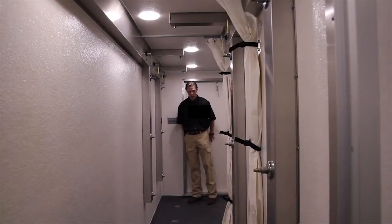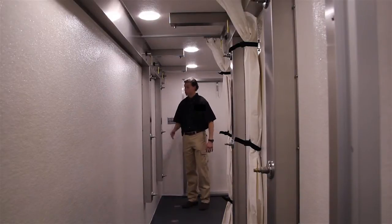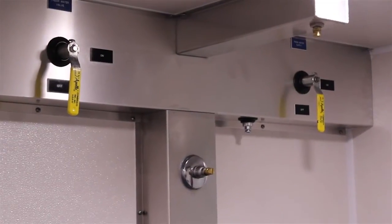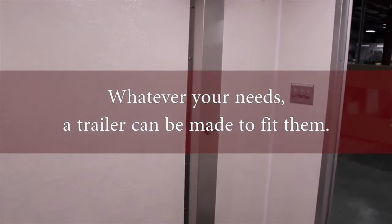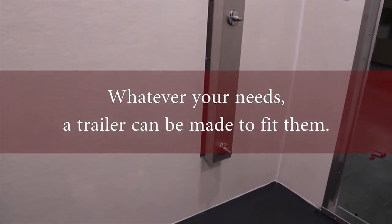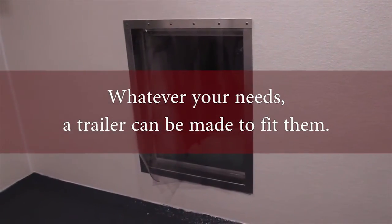Once you enter in the rear door with your suits on, you'd come in here and shower. We have three shower nozzles on the side and one above. You'd shower with your suit on. There's a closed chute over here to the side where, once you were done showering, you would discard your dirty suit.